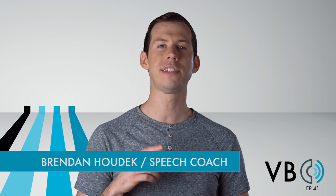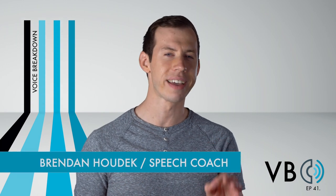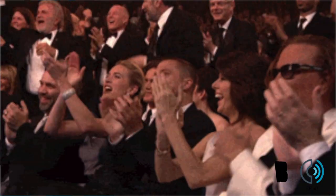Hello YouTube! Welcome to Voice Breakdown, the show where we teach you how to imitate some of the most iconic voices. And today we truly have one of the most iconic voices. We read your comments and this has been one of the most requested voices. So we give the people what they want. Today we will be breaking down Bugs Bunny.